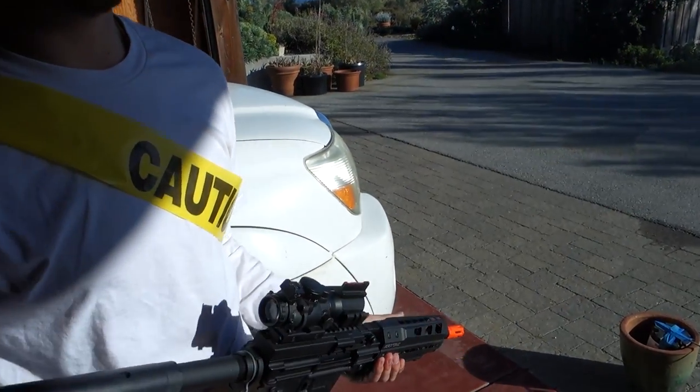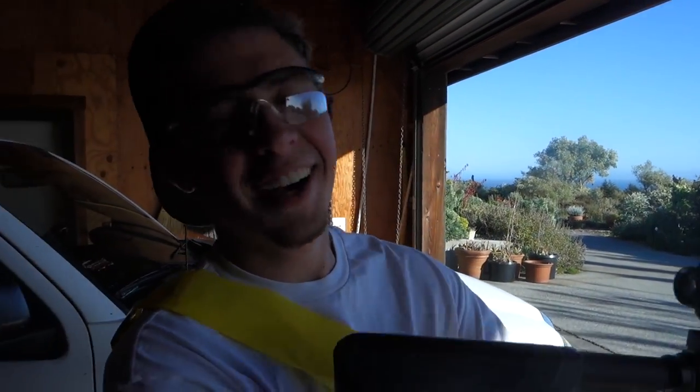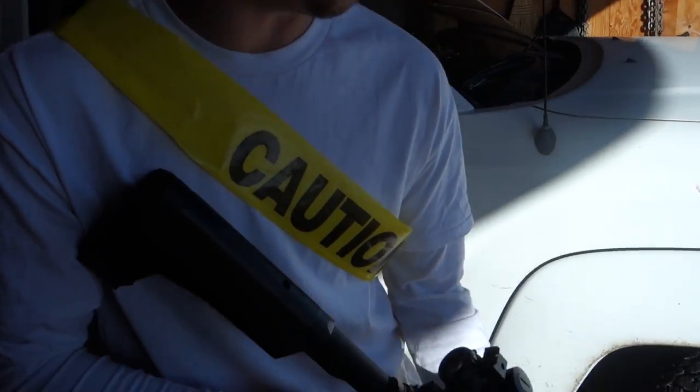Are you ready to spin the fidget? You know, I've always wanted to do this since I was a kid. I didn't know they made fidget spinners 10 years ago. Okay, we're doing it.